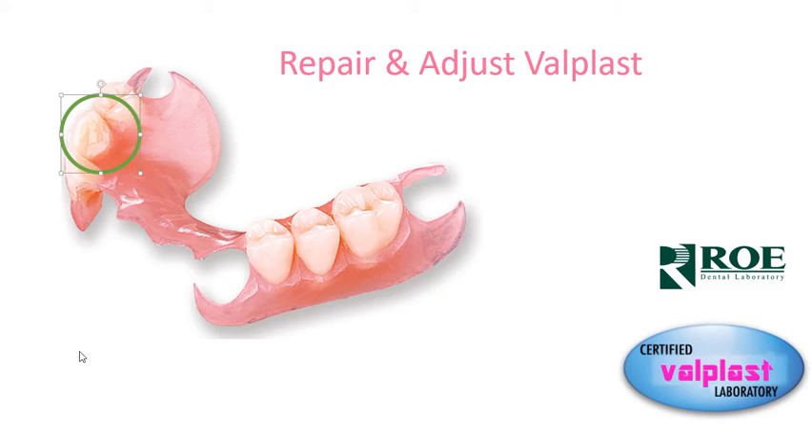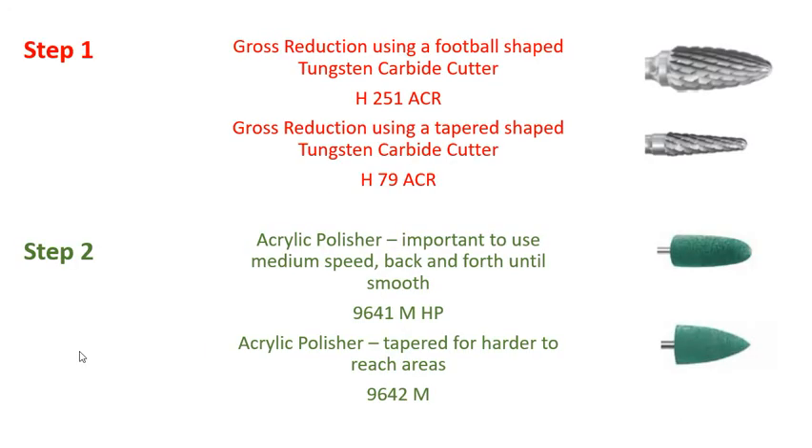We do quite a few jumps. For chairside adjustment, this is something we get asked about very frequently, because it's a nylon thermoplastic, which means there are nylon fibers inside the material. When you hit it with a diamond or with the incorrect burr, little strings start to show up and they're very hard to remove. If you're in that situation, you can go back and use this technique. You can also use a little Bunsen burner or a Bard-Parker to cut those strings off. But the best thing to do is just follow this two-step process when adjusting.